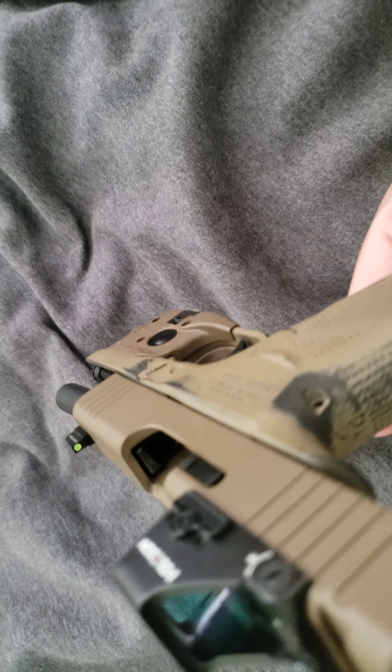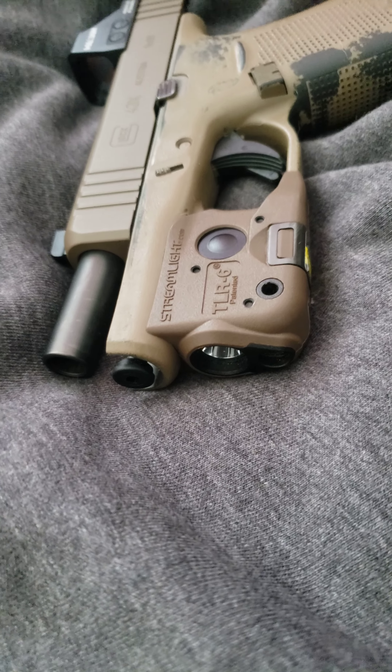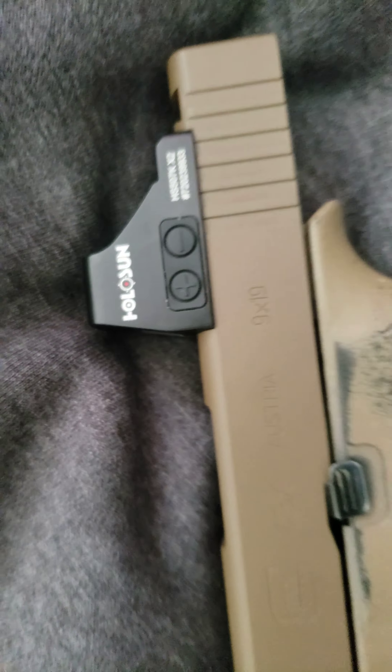By the way, we're clear, we're empty. We have the Streamlight TLR-6 with the laser on the front. I like it with the laser — it just makes it fun shooting, but it's also a backup in case something happens to my iron sights. The flashlight is only 100 lumens but I don't have a problem with that at all.